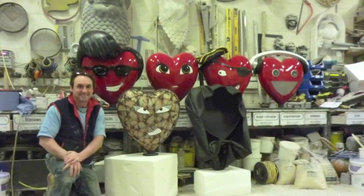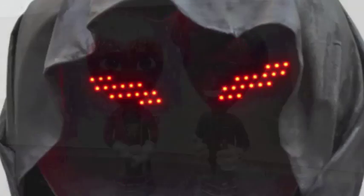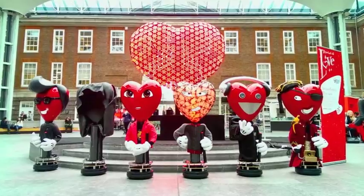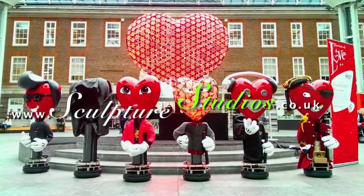We'd like to thank Rebecca and Sid for coming to Sculpture Studios, and entrusting us with their project. We hope everything went well for them, now that they're all dressed up and finished out in the public. Please feel free to leave any comments below, as they're always appreciated, and hit the subscribe button for our latest videos. You can like Sculpture Studios on Facebook, and for more of our work, visit SculptureStudios.co.uk. Thank you very much for watching.